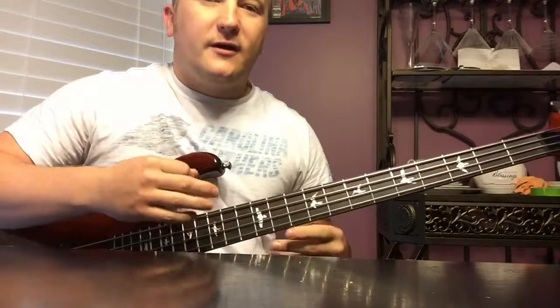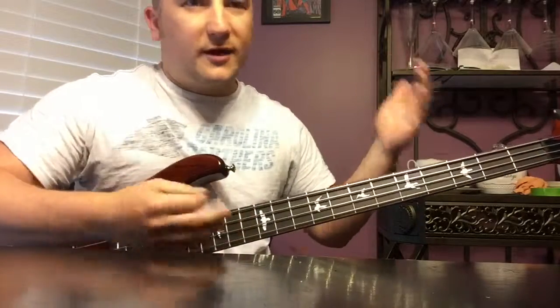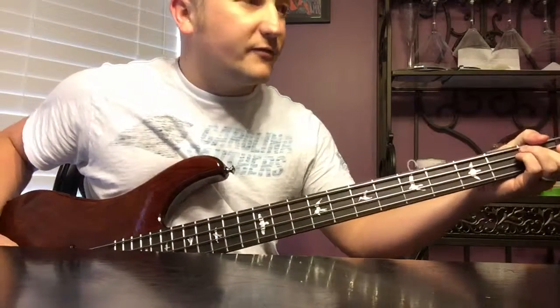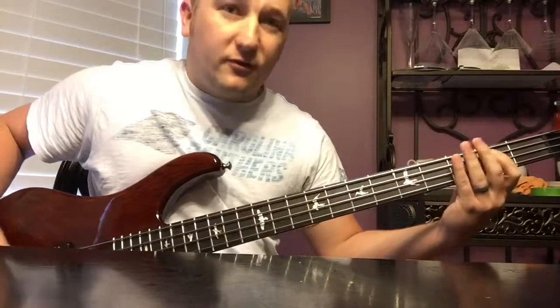It also does that between the verse and the chorus - they're just doing some kind of vocal 'whoa' thing. So you've got the verse, and then you do that right after the verse, and then you're going to go into the chorus.